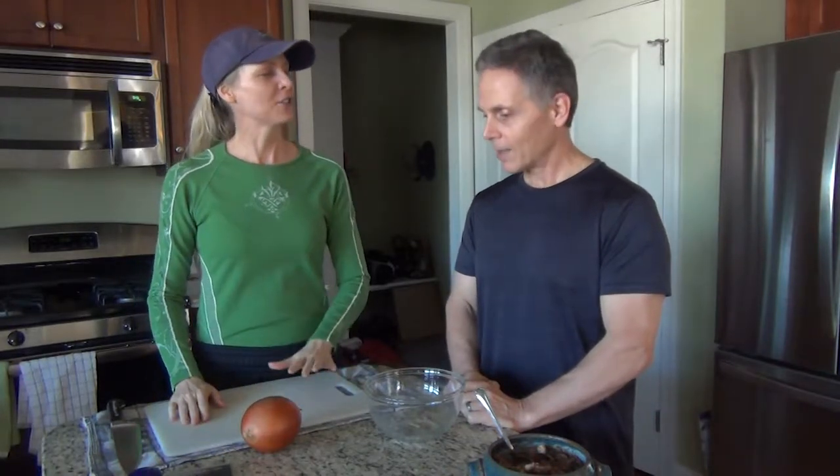Today we want to talk about onions. You can probably tell we have the camera tilted down so you can see the cutting board. Do you want to tell them why they should eat onions?